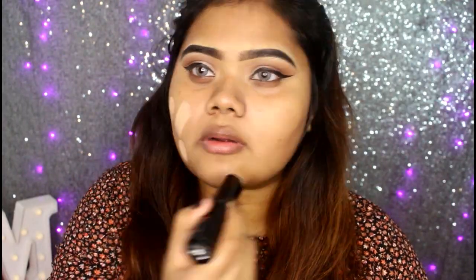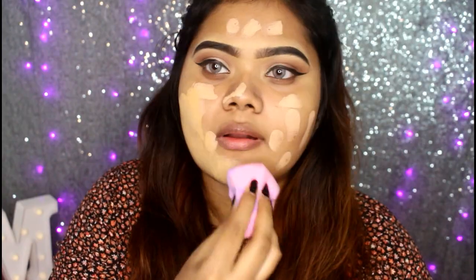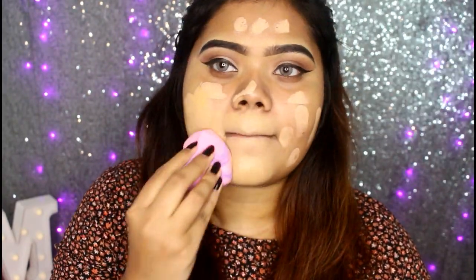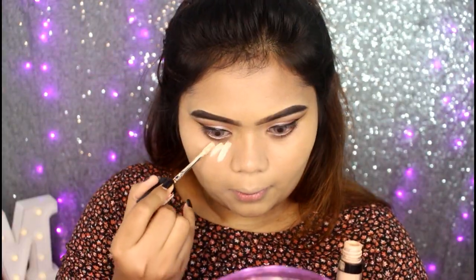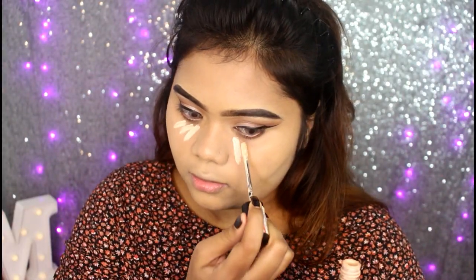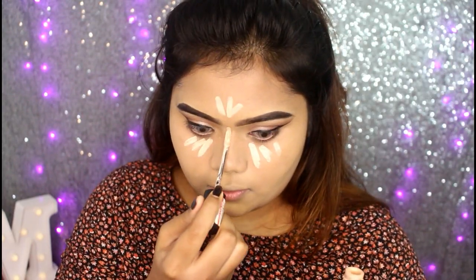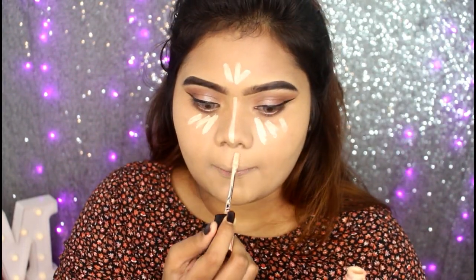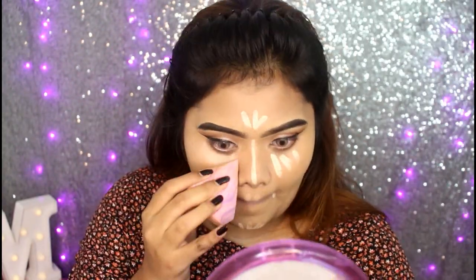This is the foundation — L'Oreal Infallible 08 and Golden Rose 04. So we can apply this and blend with the Real Technique. Next, we can highlight the flower model. This is the concealer, I believe. We can apply it using the same technique with a blending sponge.